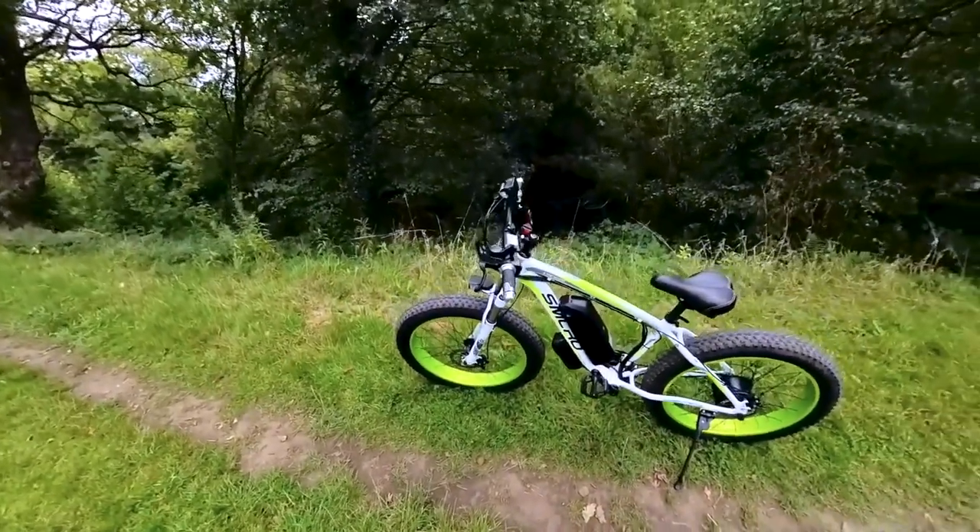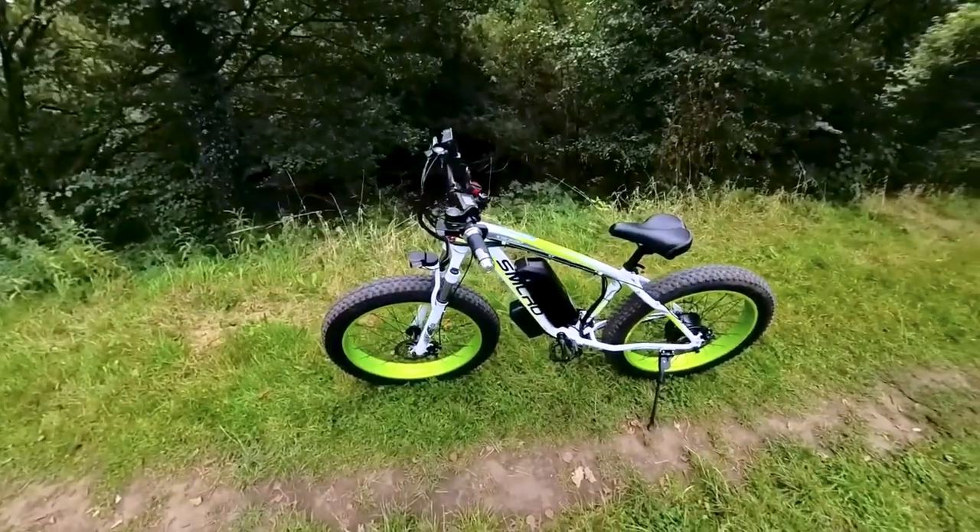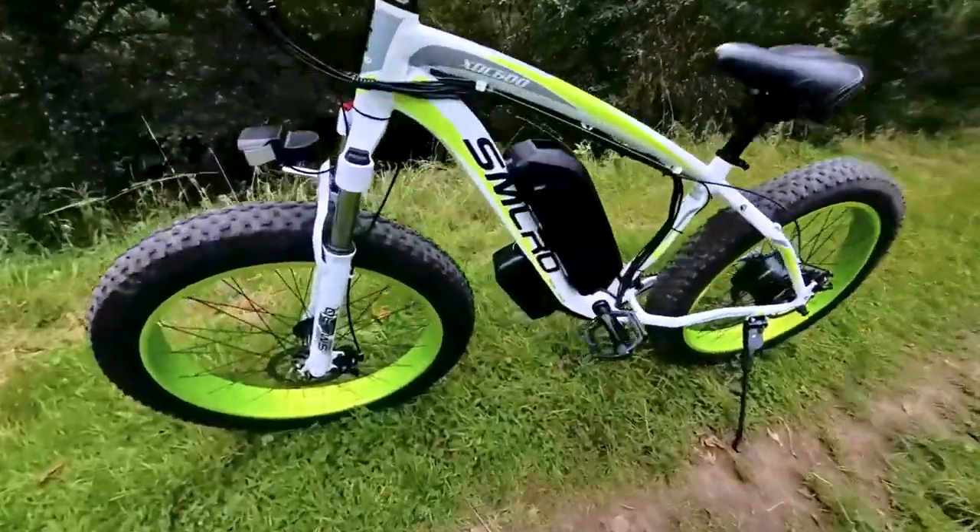Even at the highest seat setting, the bike offers remarkable comfort, thanks to its cushy seat that keeps discomfort at bay, even during extended rides.